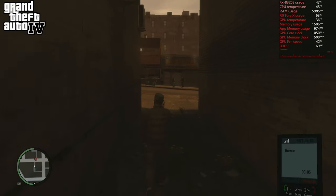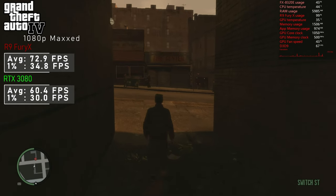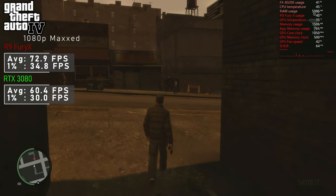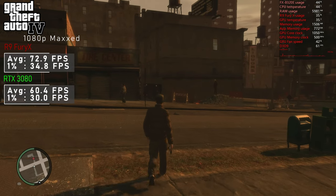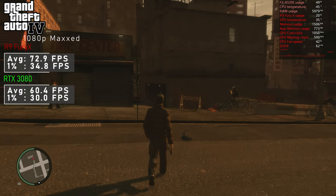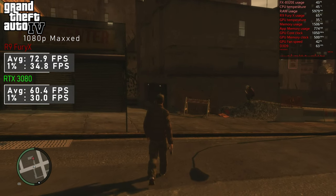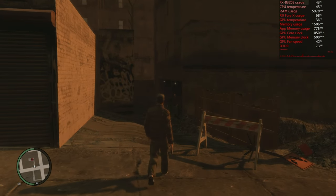Some classic moments in GTA 4. As per usual, not even an all-AMD combo does it for this game. Both CPU and GPU were not harnessed properly, but at least I didn't notice any significant hiccups with the Fury X, which pushed nearly 73FPS on average. The mighty 3080 at just over 60FPS proves how important it is to balance your build.